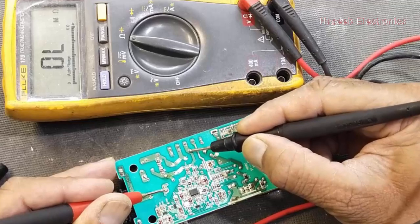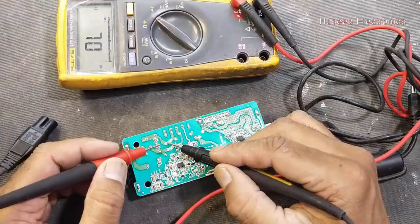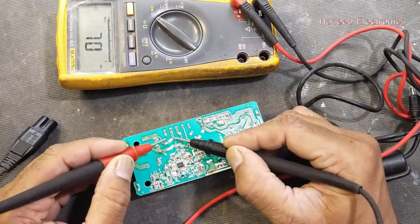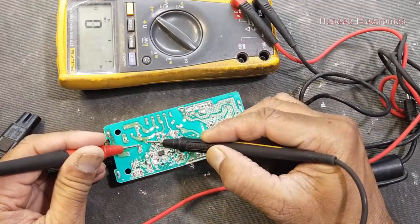Both points are open, so we have a problem in this inductor. From this point to this point, the inductor is not giving continuity. Here we have a fuse — the fuse is good.